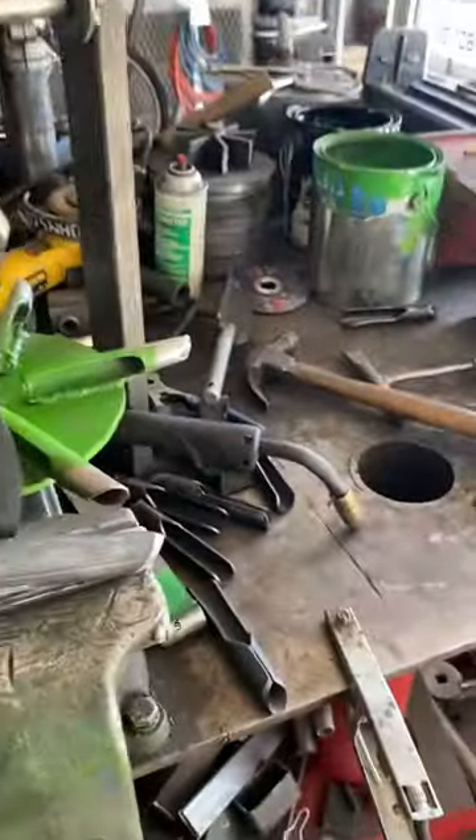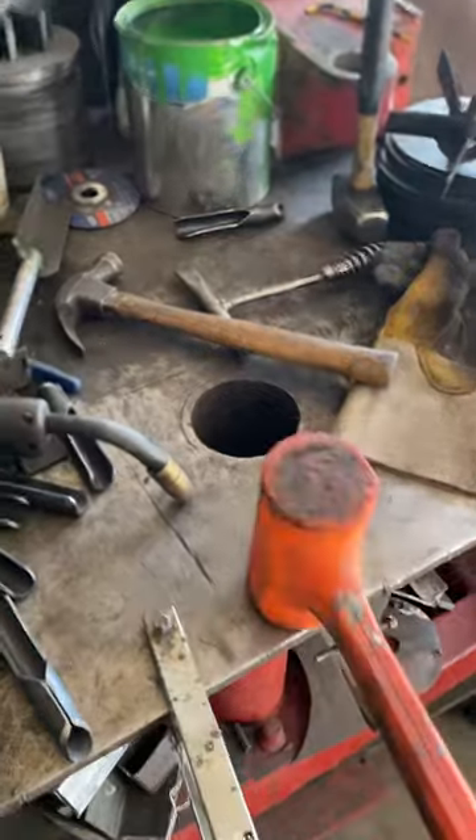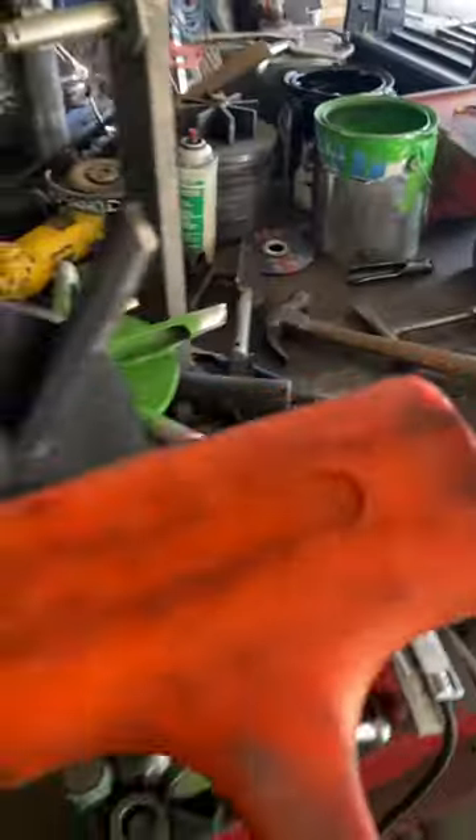I'm going to do a durability test on one that I just welded up. I just want to show you how hard I'm going to hit it. This is called a dead blow hammer — it's 10 pounds and it's got a little bit of sand in there, and it really hammers the heck out of stuff when you nail it.